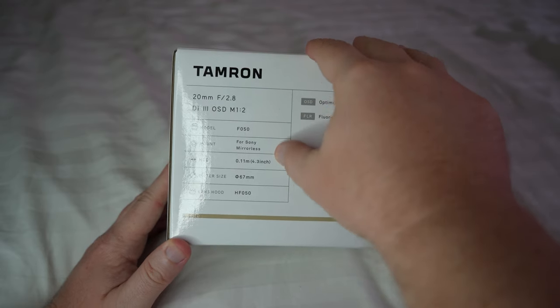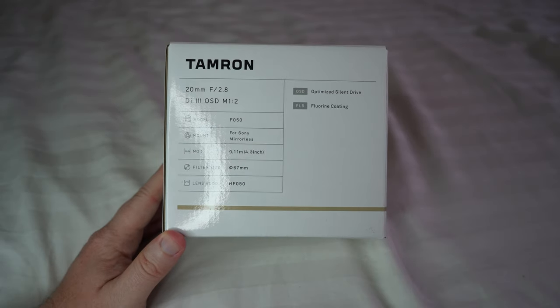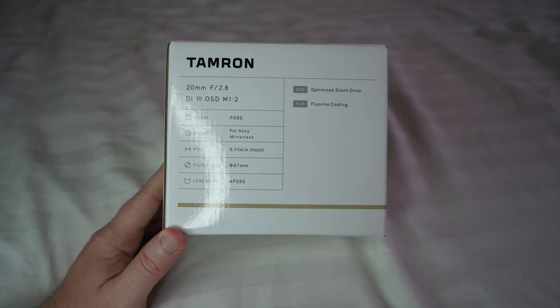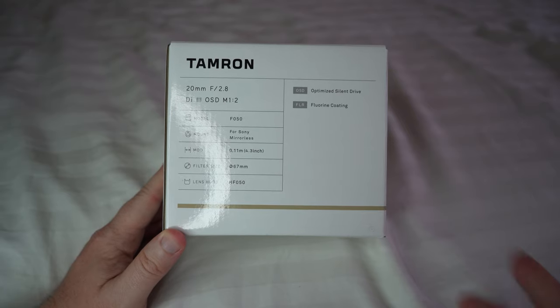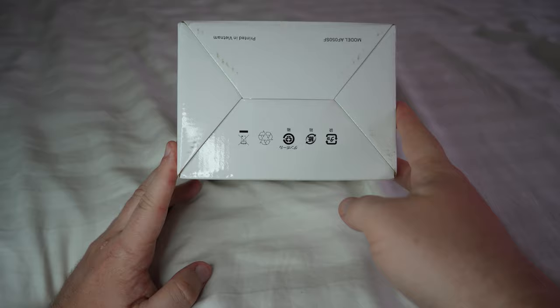Different specs — filter size is 67mm, so you can use the same ND filters and caps as you would for normal Sony lenses. It also has a lens hood included. The bottom and top don't have a whole lot to write home about.